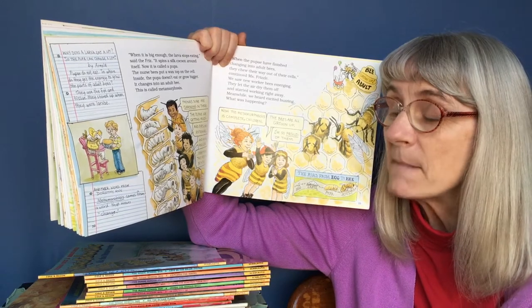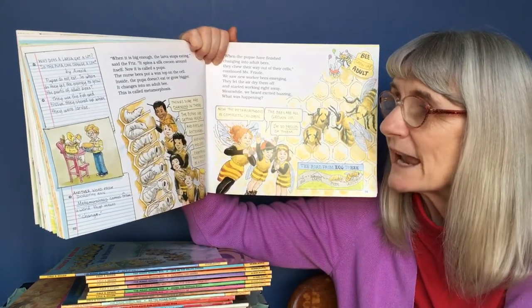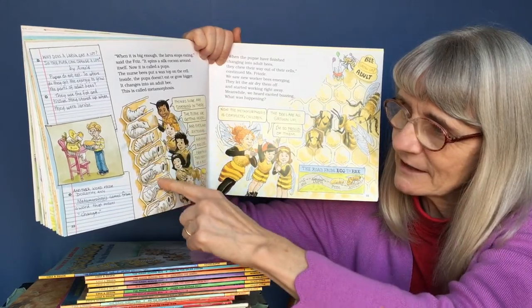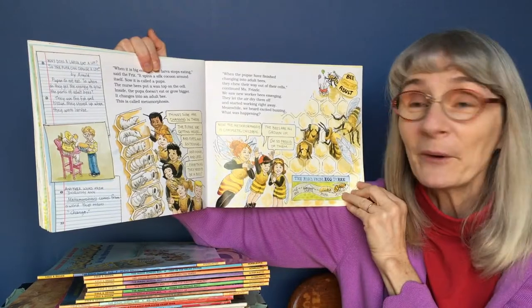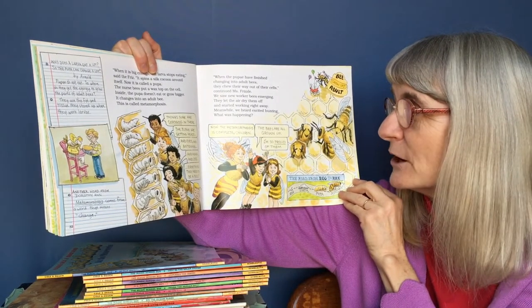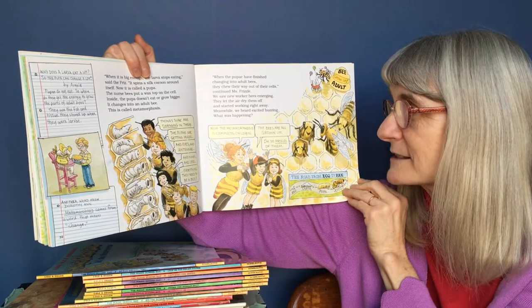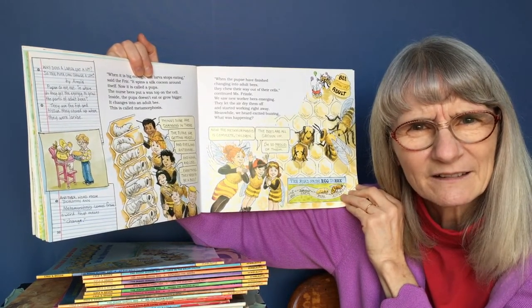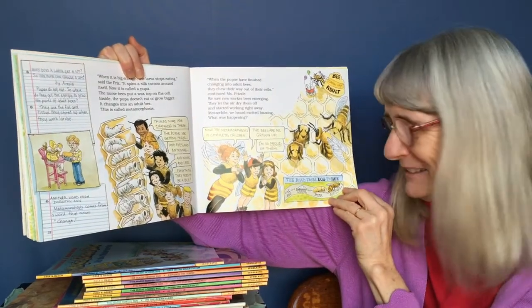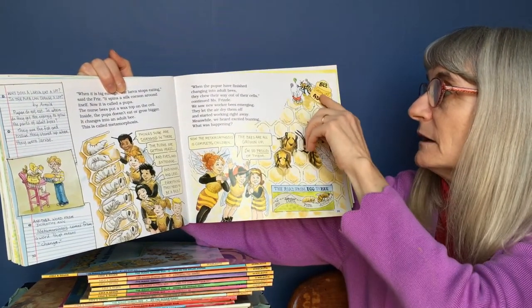Another word from Dorothy Ann: metamorphosis comes from a word that means change. The pupa are getting heads, and eyes and antennae and wings and legs — everything they need to be a bee. Then the pupae have finished changing into adult bees. They chew their way out of the cells. We saw new worker bees emerging. They let the air dry them off and started working right away. "Now the metamorphosis is complete, children. The bees are all grown up. I'm so proud of them." The road from egg to bee: egg to larva to pupa to adult bee.